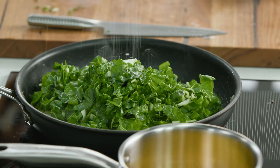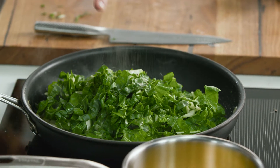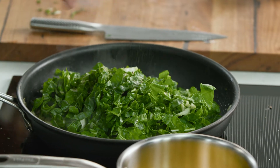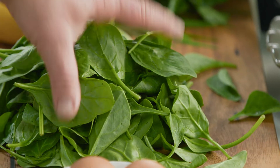A pinch of salt in there because salt makes everything taste delicious, and also a good twist of black pepper to make it even more tasty. How are you going with those herbs? I'm nailing it, I think. Good - she says with confidence and flair.